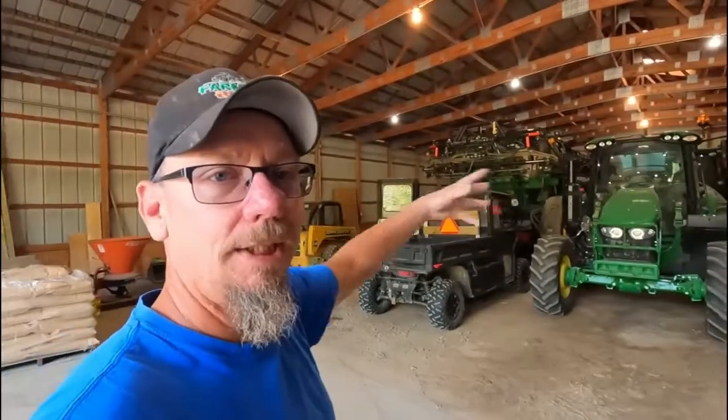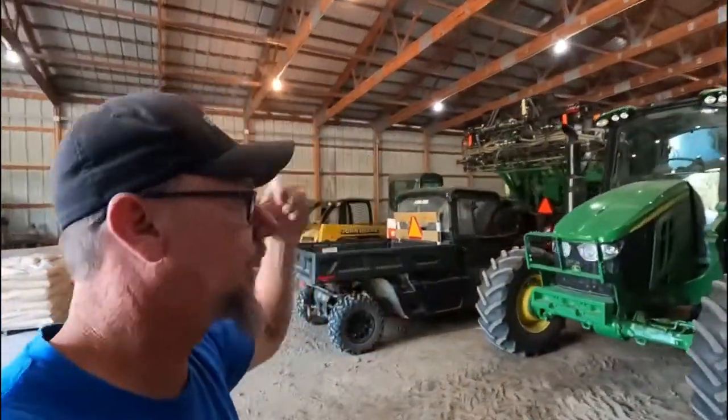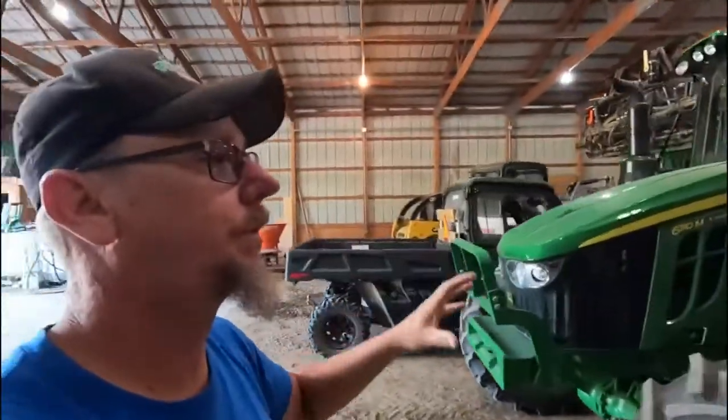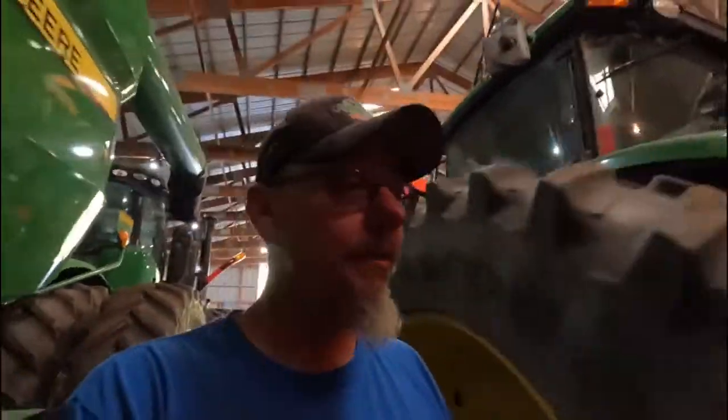What we've got going on today is I kind of need to clean this out of here so I can get the grain cart out. I need to replace the bottom auger of the grain cart. It's getting worn out, chipped, worn thin, it's got sharp edges on it. It's worn out. It needs to be replaced.